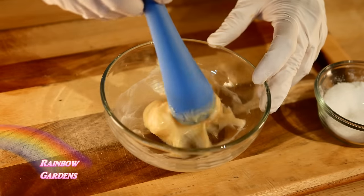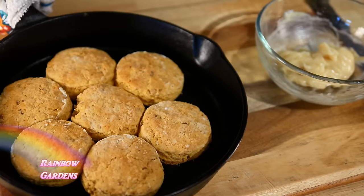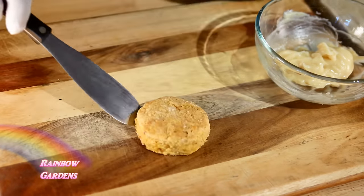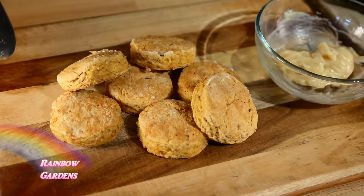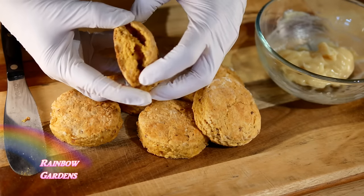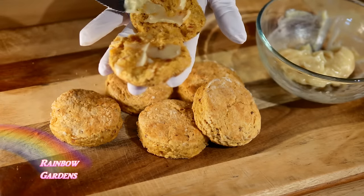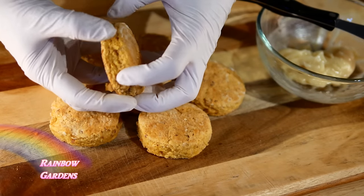My biscuits are ready — here they are, nice and light, which is what I really like. I make these all the time but I don't normally put the maple and bacon in them, and it really made them so wonderful. They're delicious — a kind of sweet treat, they would be great for a Thanksgiving dinner. This one will definitely be a family favorite.